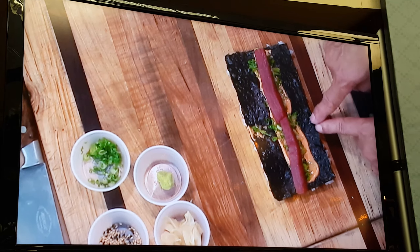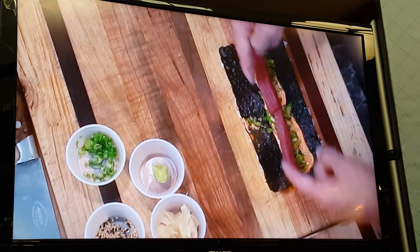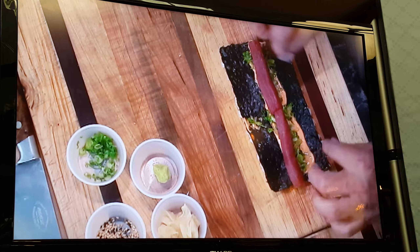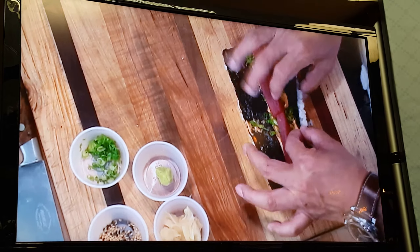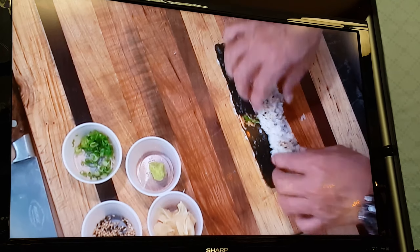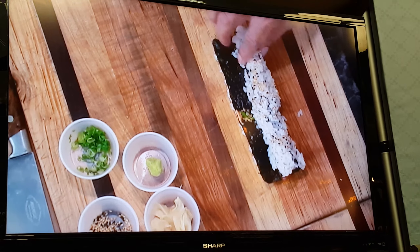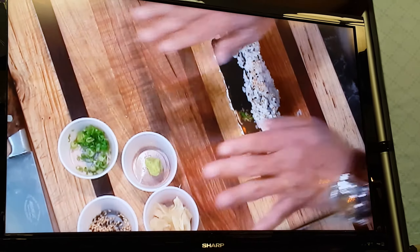Then this line going to the other edge of the tuna side. Here. And then squeeze in a little bit, one time. Then blow it over. Here.